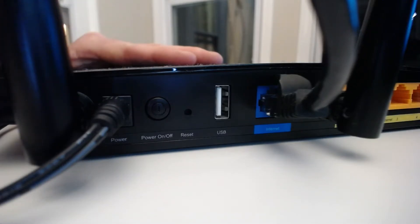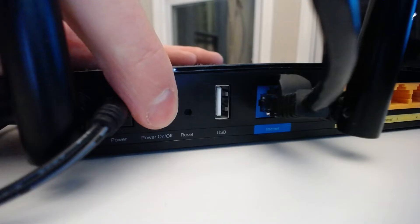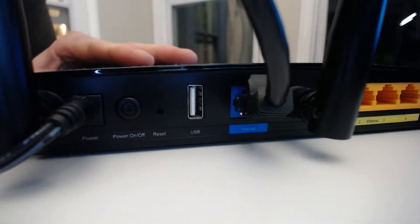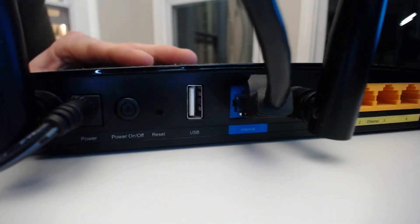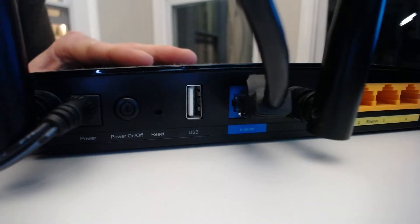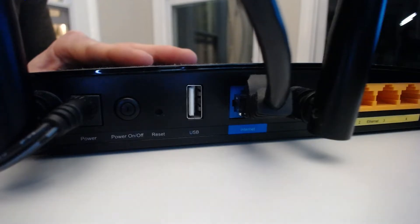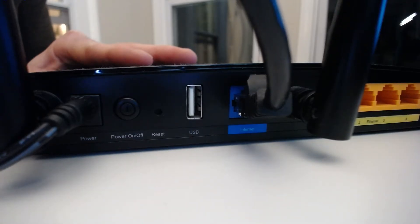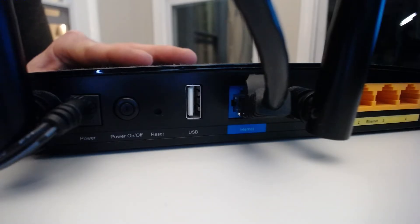In order to restart the router, we want to press this power button. Upon pressing the power button, the device will turn off. Now we want to wait about 30 seconds, and then press this power button again to turn the device back on. The reason we're waiting 30 seconds is because we want to make sure all the power is drained from the device and all the connections that the router has with other devices in your home network are fully disconnected before we power it back on.